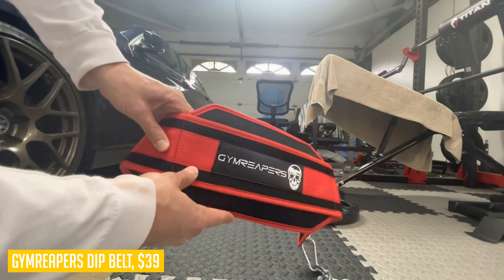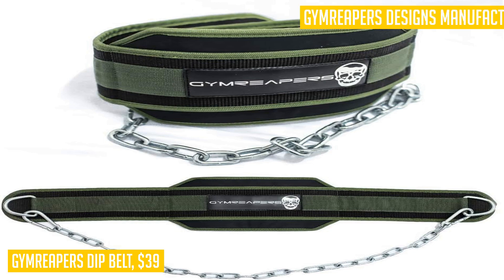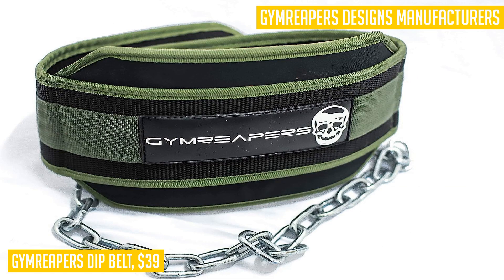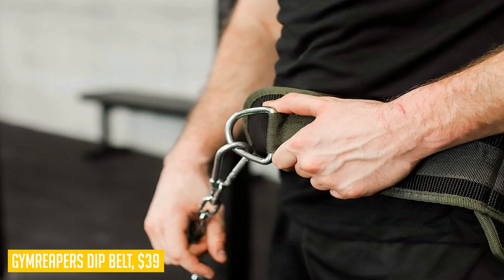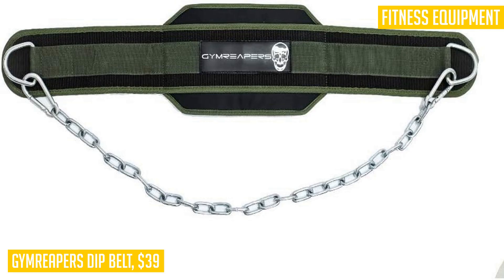Gym Reapers prides itself on providing quality equipment, and this dip belt is no exception. Its form-fitting design combined with the steel chain allows you to target and blast your triceps, chest, lats, and biceps effectively. Join the ranks of serious lifters with Gym Reapers training gear, which merges durable products, aesthetic design, and high-quality materials.